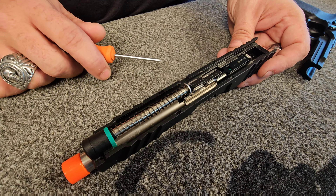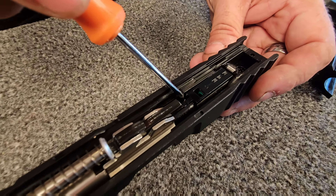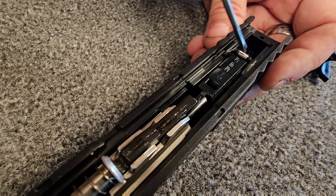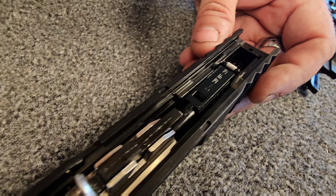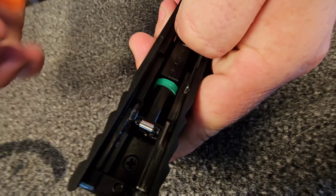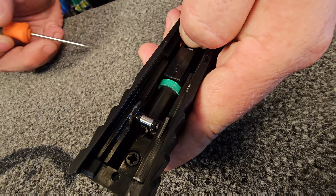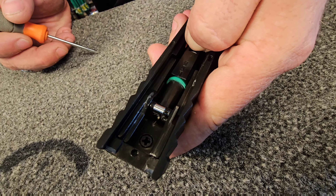Like we showed you in the AAP-01 video, this is your standard pistol setup. You're only going to need to oil a little bit down either side of the nozzle so it drains to the back. Then you're going to use your thumb in the gas port to pull the nozzle forward. And you want to make sure to oil this O-ring so that it is always moist — you don't want it to be dry.